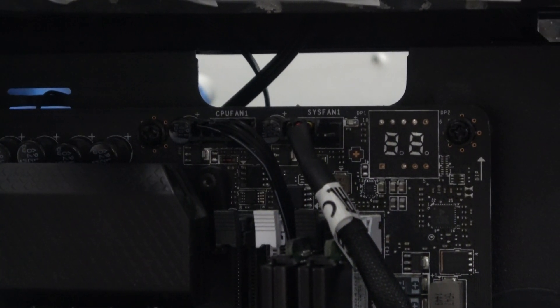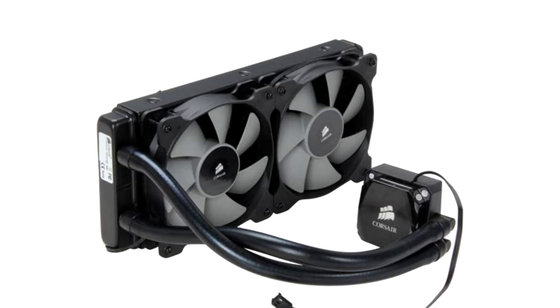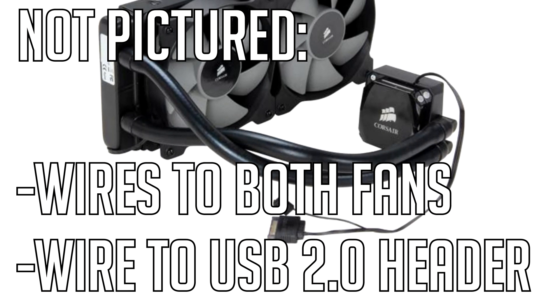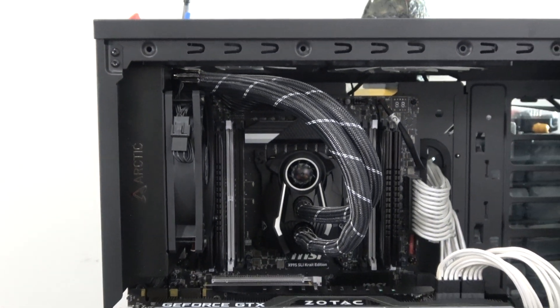My most favorite part of this cooler is the single four-pin PWM fan that goes to your CPU fan header — that's it. I'm used to the Corsair H100i, my previous water cooler, which had about four wires coming off of it including the wires from the fans themselves. It's just a mess. This is such a clean, concise design that I really appreciate.